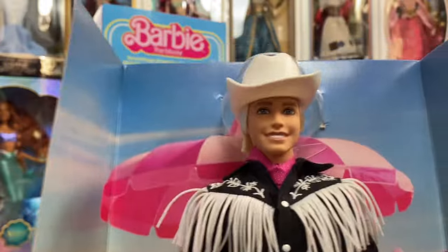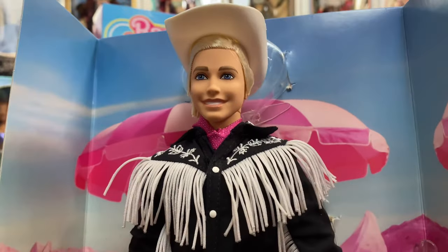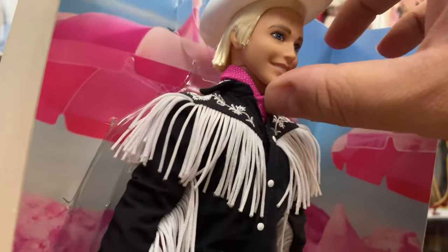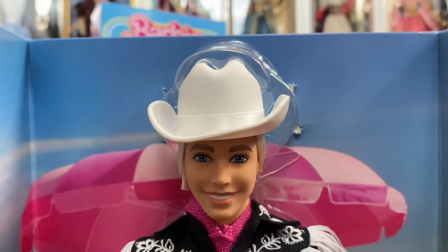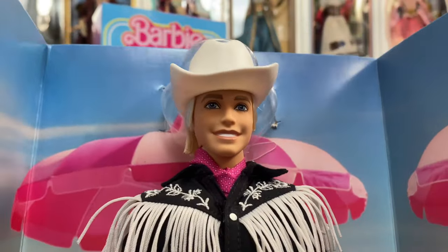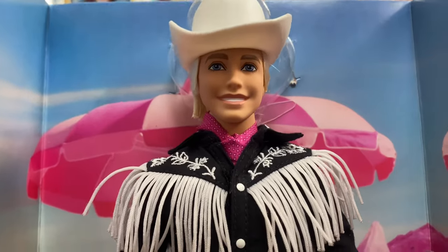Now we're going to take a good look at Ken himself. Do I think this looks like Ryan Gosling? Not really, no — but is it okay? Yeah, it's fine. The hat fits on his head pretty well; there's a satin ribbon around the base of the hat and the rest is plastic. He does have a decent face mold — like I said, it's not Ryan Gosling by any means, but it's not bad either.